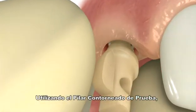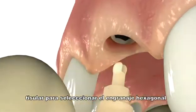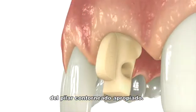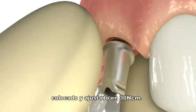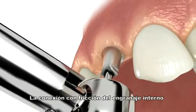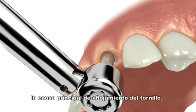Utilizing the contour abutment triad, the dentist determines the tissue height and angulation to select the appropriate hex lock contour abutment. The selected abutment is placed and tightened to 30 newton centimeters. The friction fit internal hex connection virtually eliminates micro movement, the leading cause of screw loosening.